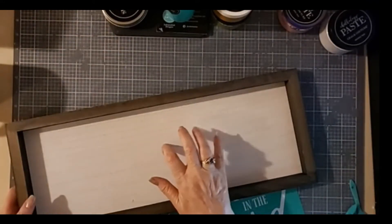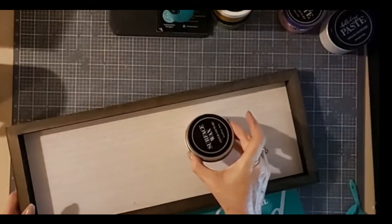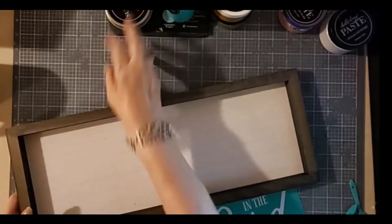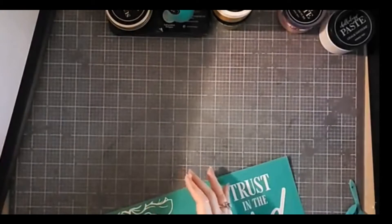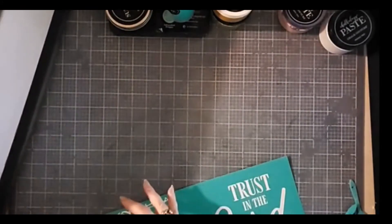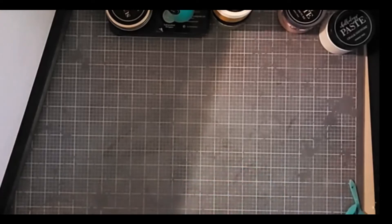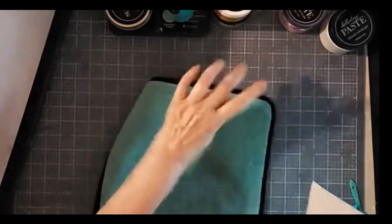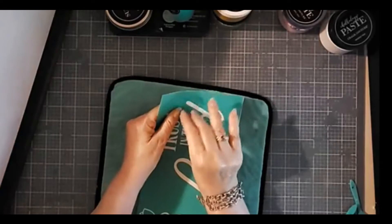Before I started, I actually waxed this board with our surface wax — just rubbed it in and rubbed it off — because I am going to be chalking on wood. I like to make sure that I always wax my wood before I chalk on it, partly to protect my transfer, and second, if I make a mistake, to make it easier to fix and hopefully be able to wipe it off and correct it. Sometimes it works, sometimes it doesn't — somewhat dependent upon the pigmentation of the chalk paste.